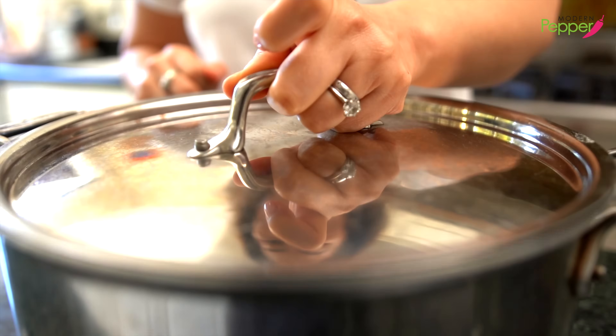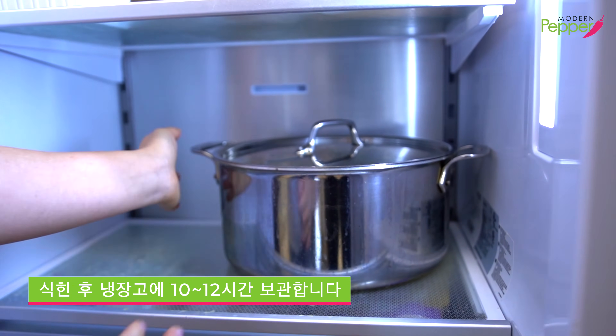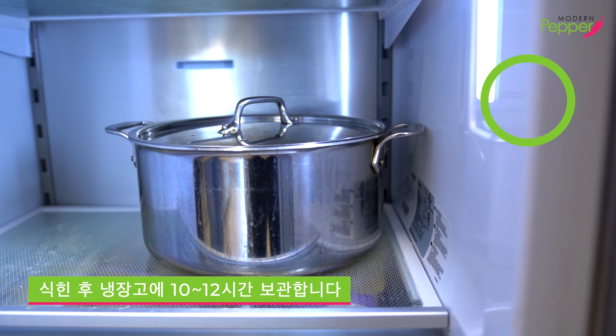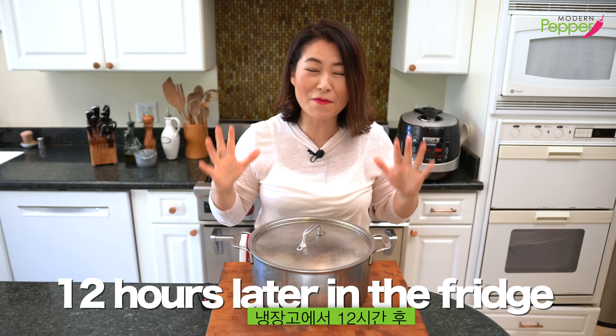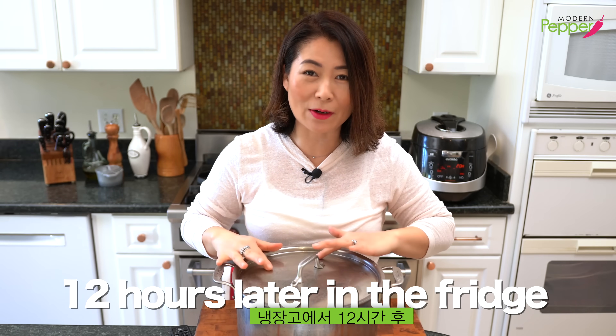Once the broth comes to room temperature, put the lid on and put it in your fridge. Let it rest for 10 to 12 hours. Here we go — this is our very last step: all we need to do is skim the fat off our cold beef bone broth.